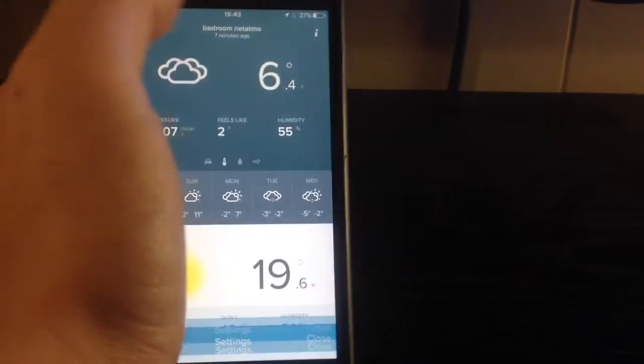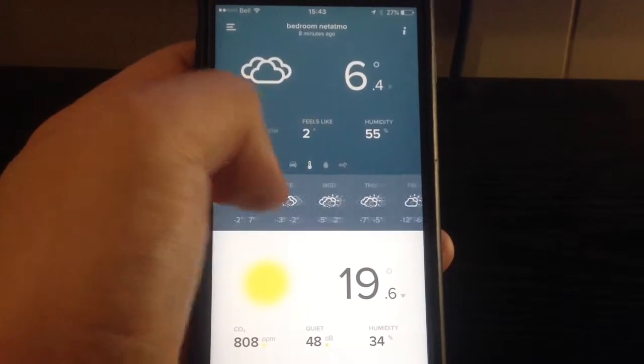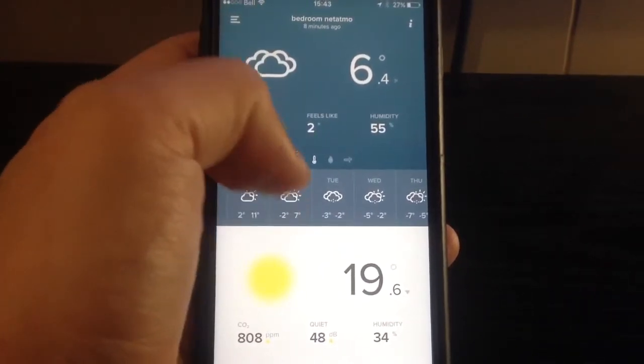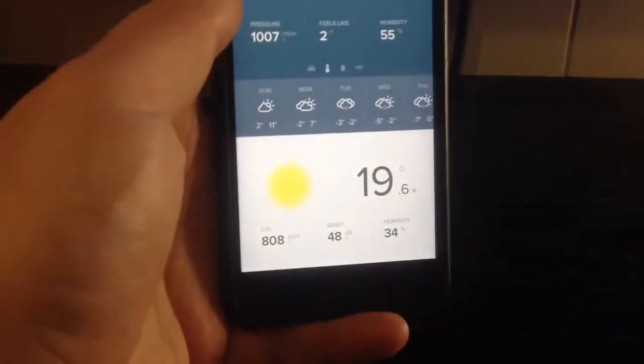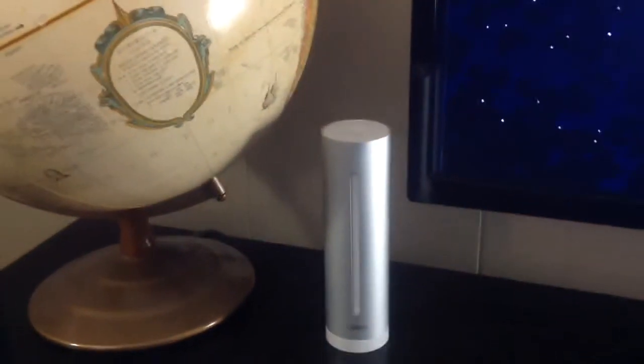In the middle part of the app you get a little strip with the weather for the coming week in your area. The top section shows the outdoor weather, and the bottom section is your interface with the indoor module, which right now is set up inside my bedroom.